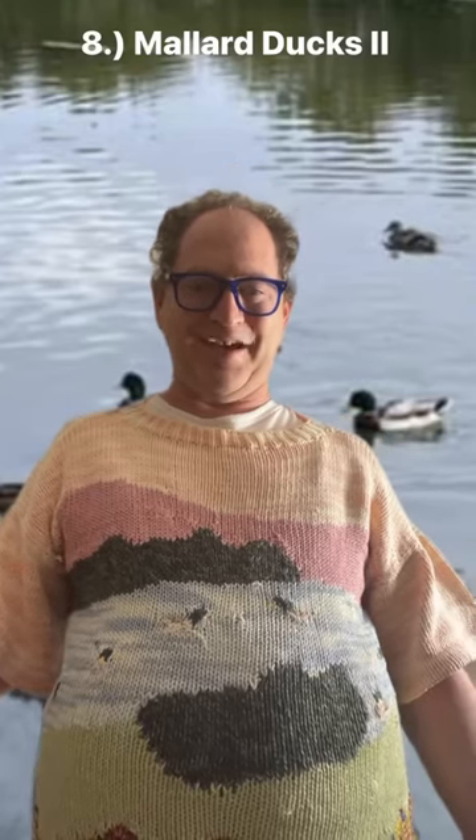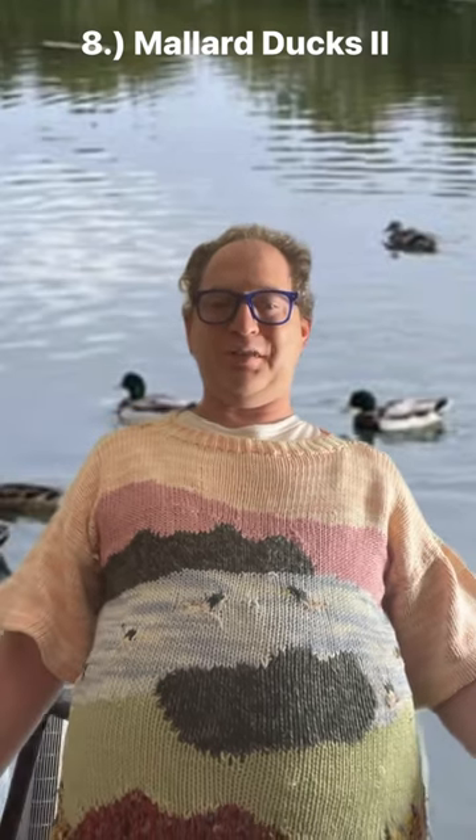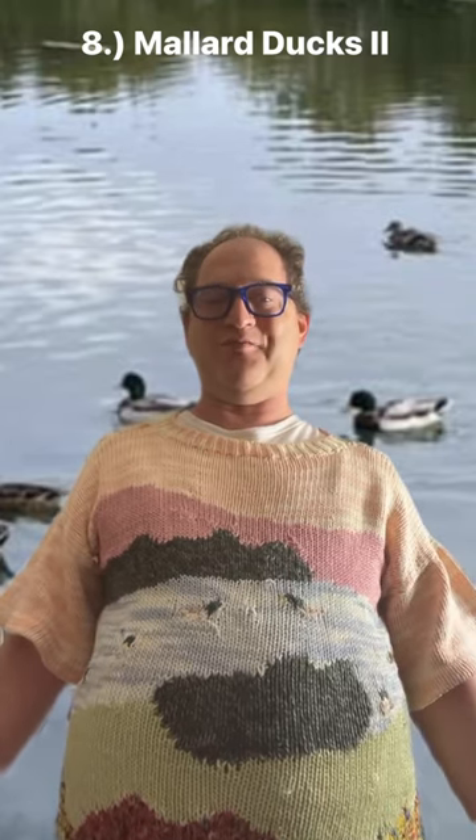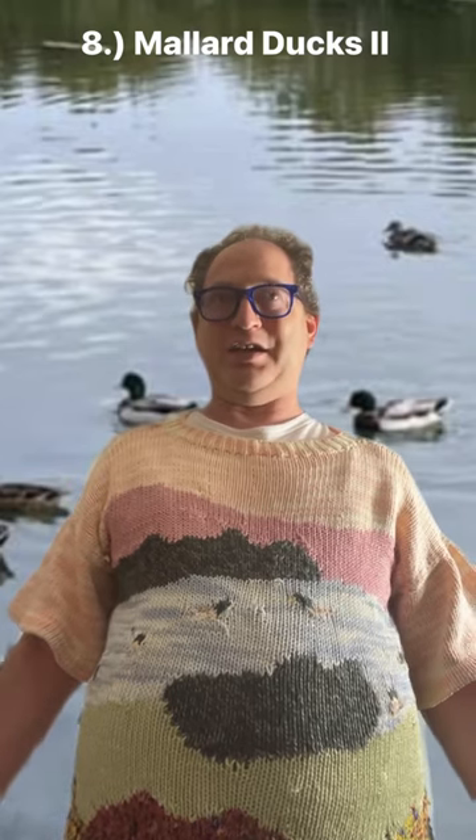This is my second Mallard Duck sweater that I'm wearing right now. Really, when I started making it, the purpose of it was just putting some scrap yarns together and coming up with some kind of nature scene. And being less than a year removed from my first Mallard Duck sweater, that's what led me to put ducks on it.